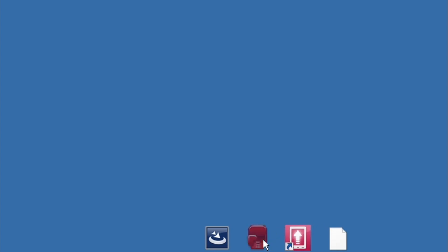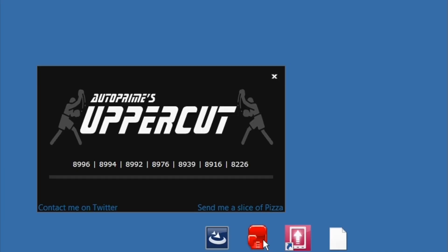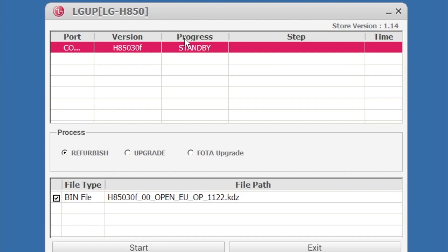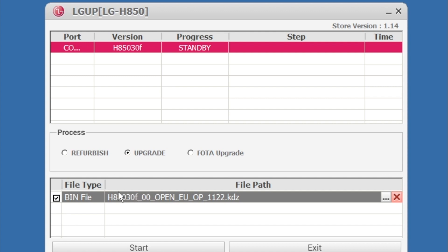Now open Uppercut. Next, select Upgrade, and then choose the file with the firmware. Finally, click Start.